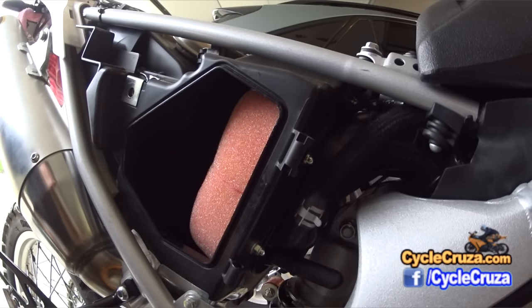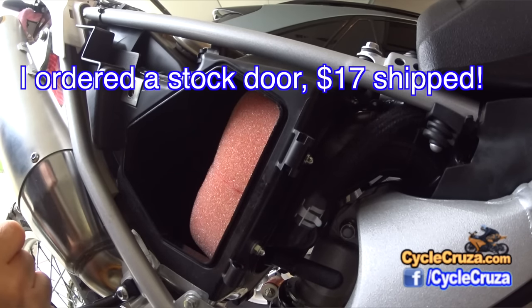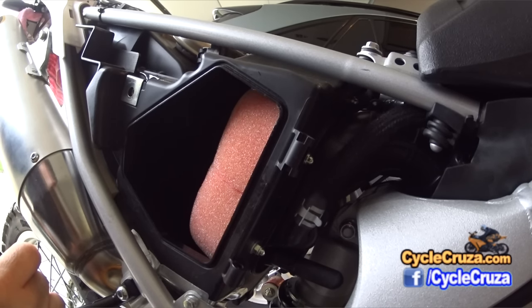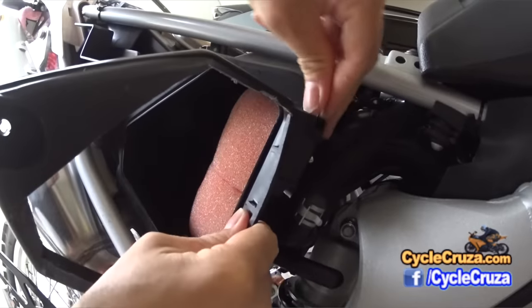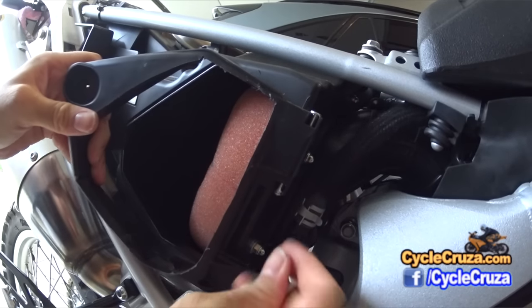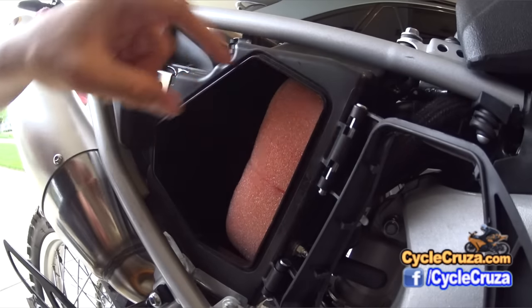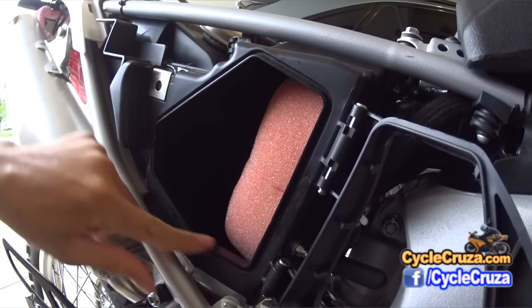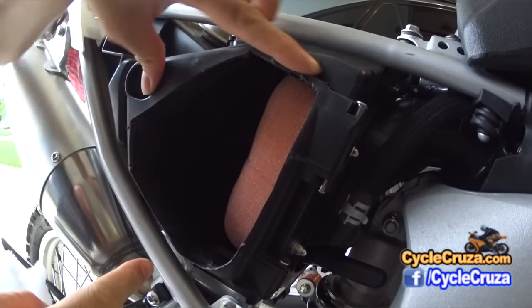Whenever I'm going to ride in the woods and go over streams, I'll just put the stock door back on, which is very simple. But if I'm riding mostly street or doing some light dirt riding out in the fields, I'll use this modified door instead. It's got a rubber seal here that protrudes so that when you put this in, it actually creates a seal.